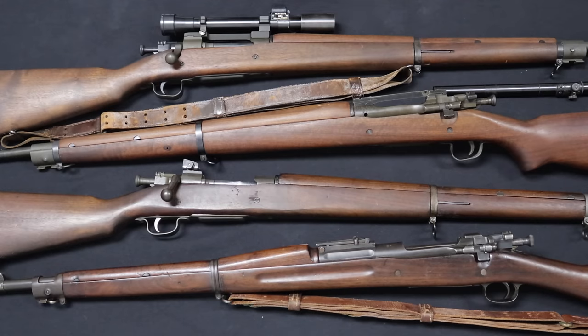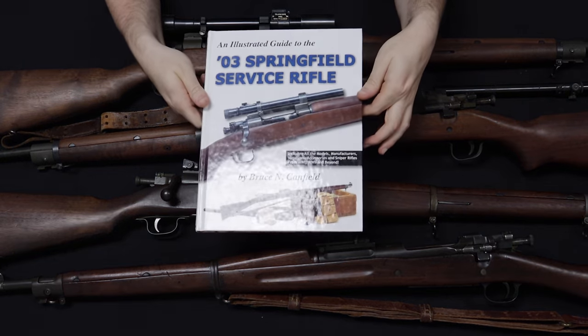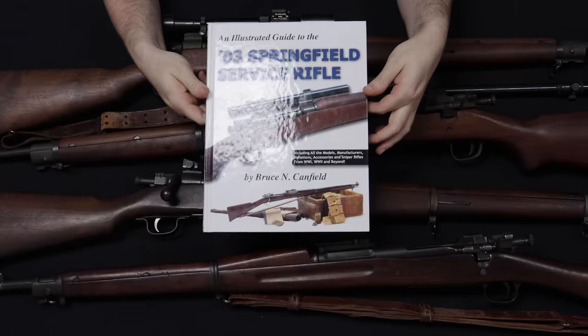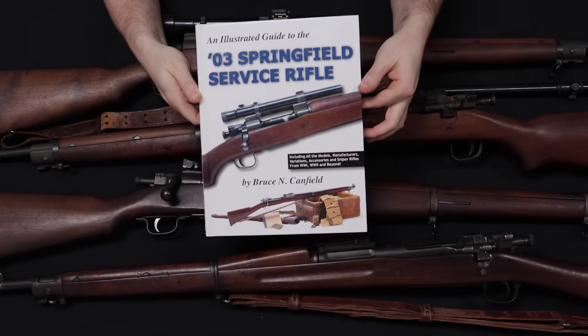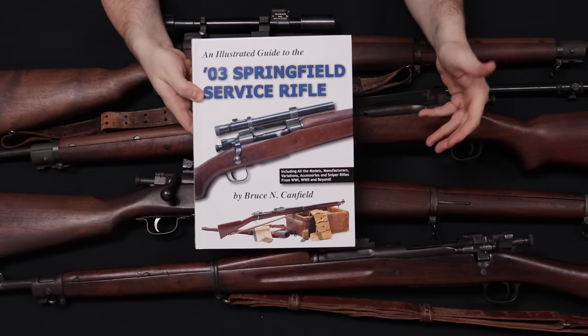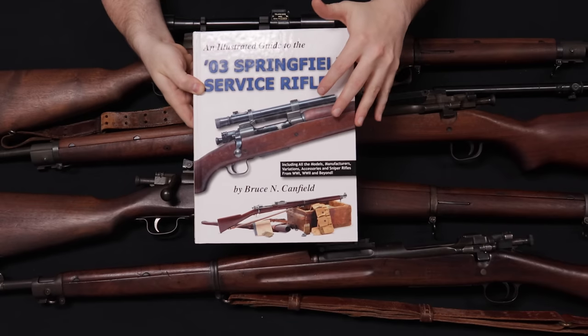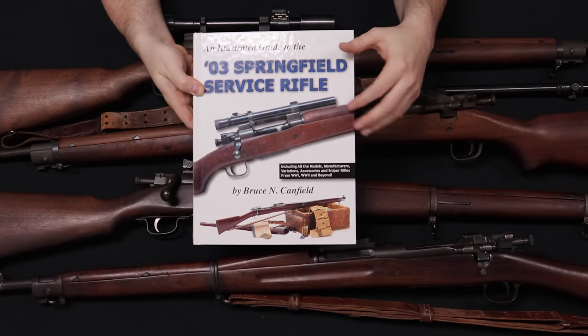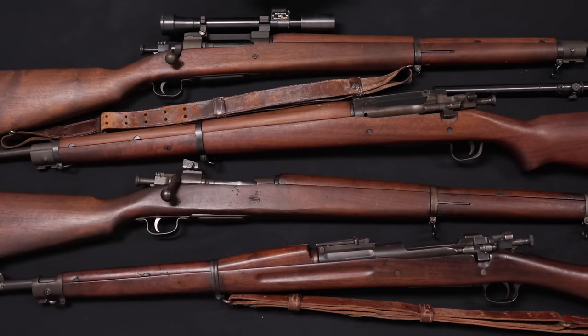Before jumping into this video, I did want to point this book out to you guys. This is the '03 Springfield Service Rifle by Bruce Canfield. If you own and want to learn more about your 1903 Springfield, this is a great resource. It talks about different cartouches and stamps, what would be correct for which period, and if you want to know more about the history of this rifle, this is a very detailed and good historical record of the production and changes of the rifle.